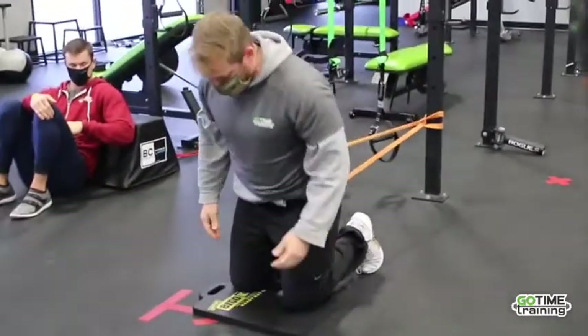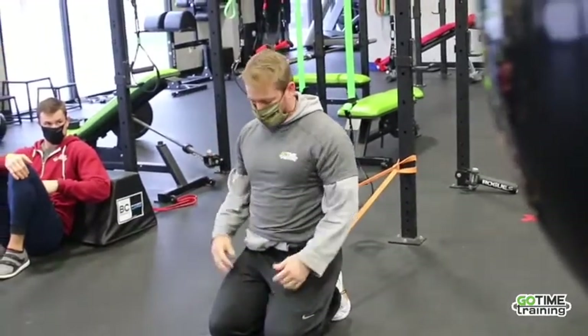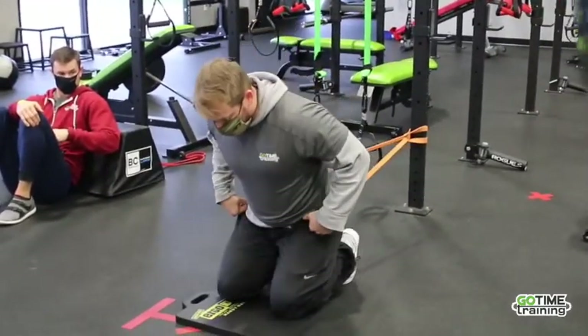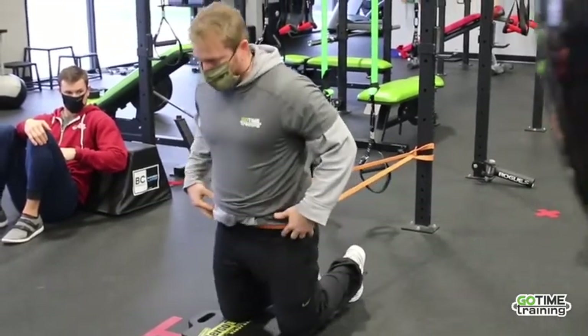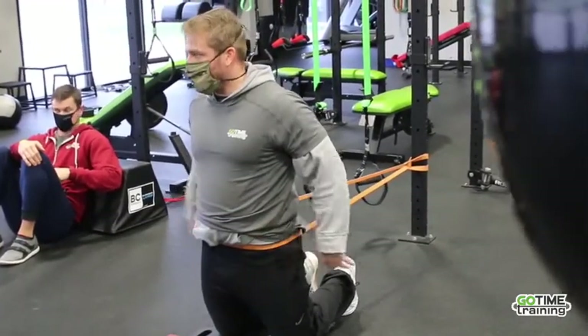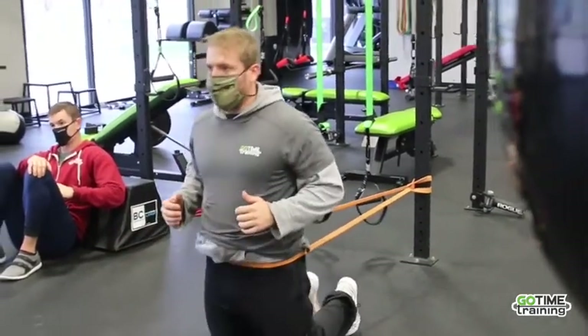Basically all I did was just take her from being on her back with a barbell to just putting a band around the hips. So all you're going to do is just kind of lean forward, just hinging, and then as you come up, just like you would be on your back, you would hip extend forward, and then just back and forth.